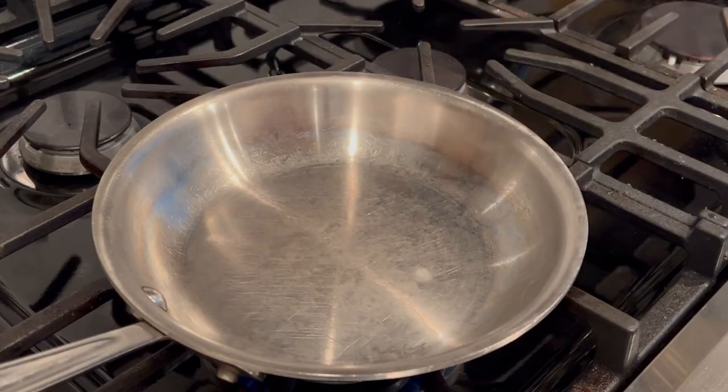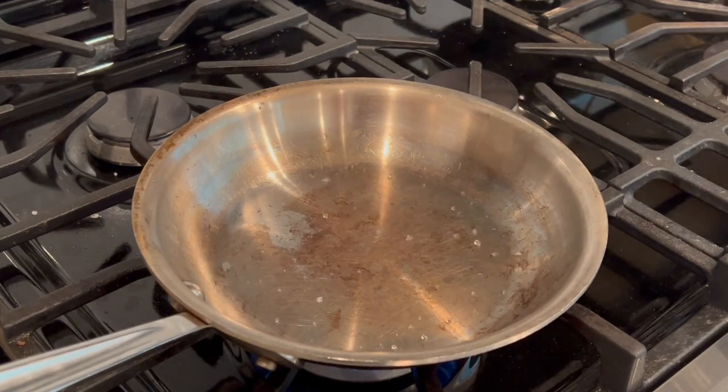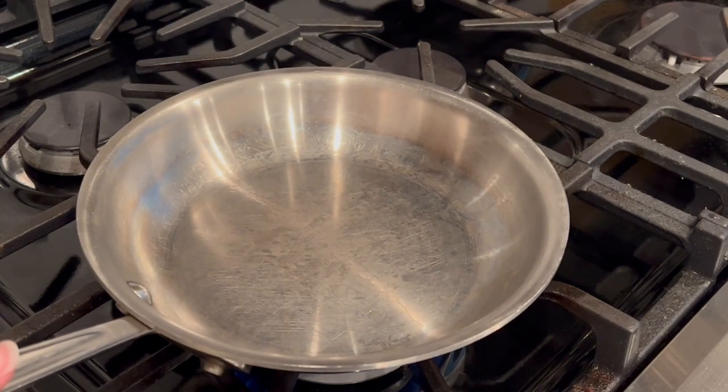If you flick the water onto the pan and it sizzles and quickly evaporates, the temperature is too low — you will need to wait a bit longer before testing again. If the water drop disperses quickly and forms many other beads that evaporate, the pan is too hot and you will need to remove the pan from the heat source for a minute and then try again. When the correct temperature is reached, the water drop will keep rolling around the pan indefinitely.